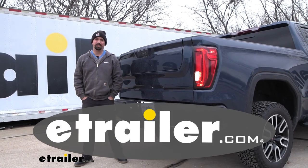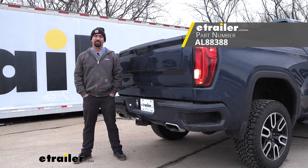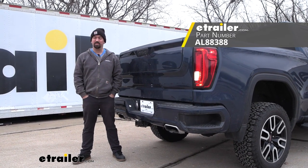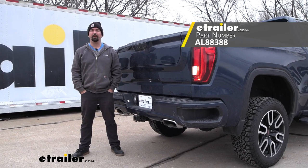Hello neighbors, it's Brad here at eTrailer and today we're taking a look and installing the Air Lift Load Lifter 5000 Ultimate Rear Helper Springs with internal jounce bumper on a 2019 GMC Sierra 1500.